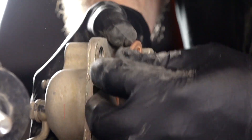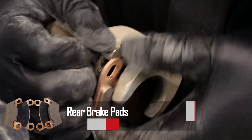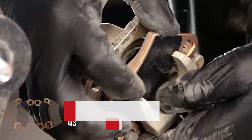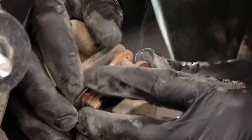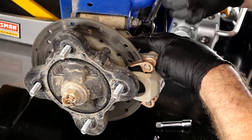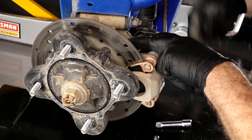Mine look good, so let's go ahead and get our new pads in. At this point you can go ahead and spread the pads open, slide it over the rotor, then we can get it bolted back up.